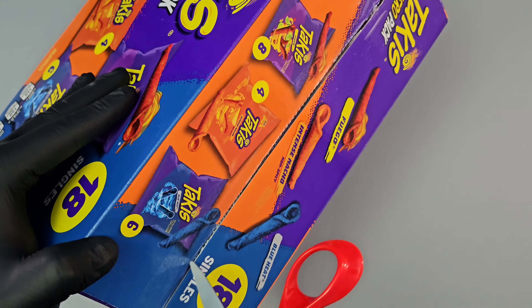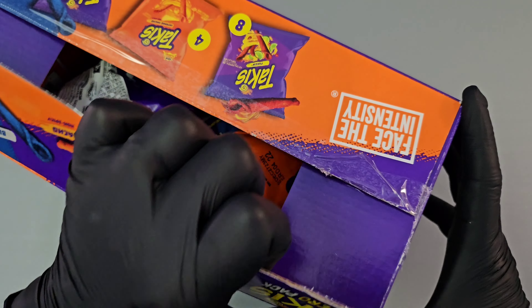Let's measure this Takis Hero pack to see if the net weight is accurate to what's shown on packaging in each bag.